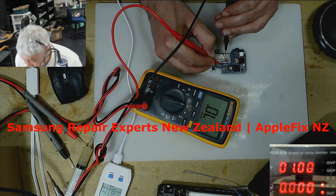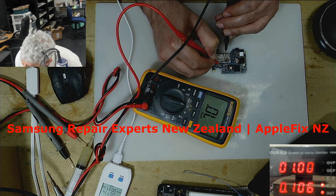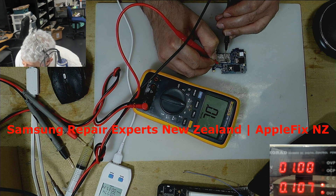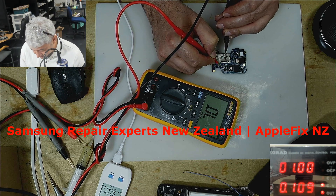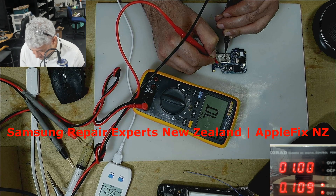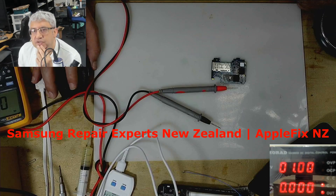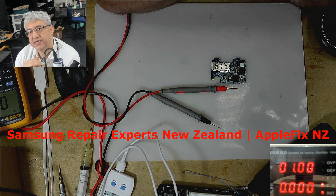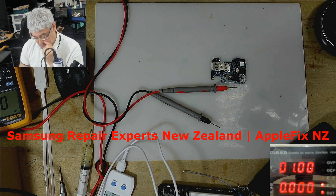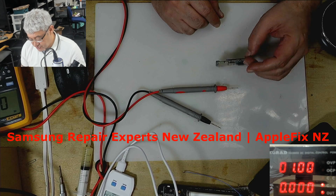Do you see it's not taking any amps on one side, but if you come to the other side it's showing a full short on this side. So what I'm going to do next is put it on the thermal camera again and apply some amps to see if on this side there's any other component showing heat.